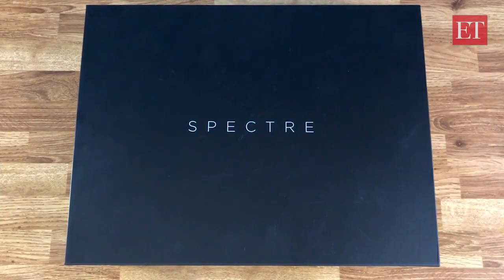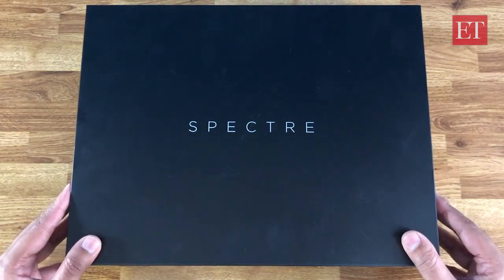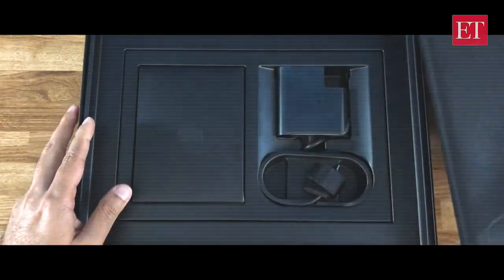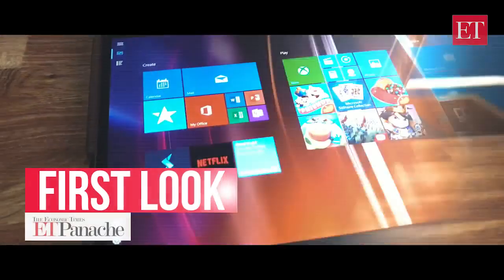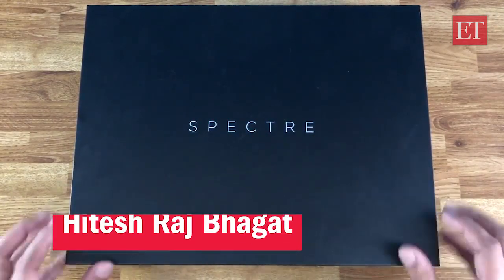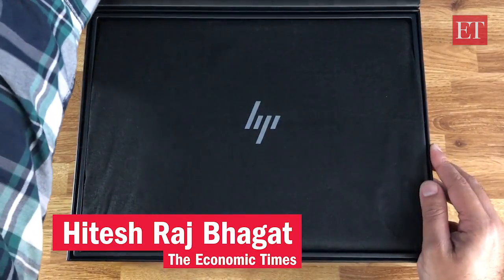Hey everyone, Hintyash here from ET's personal tech team and today we're taking a look at a very premium laptop from HP. It's part of the Spectre series as you can see here and this is the Spectre Folio.